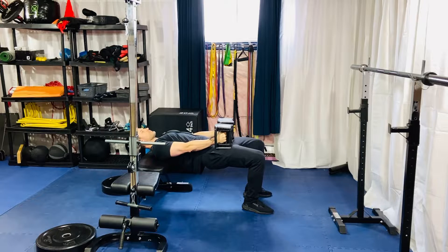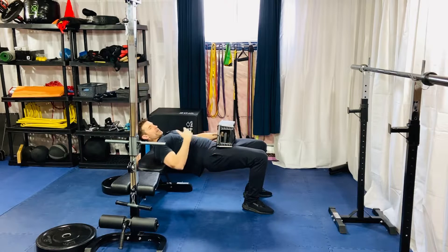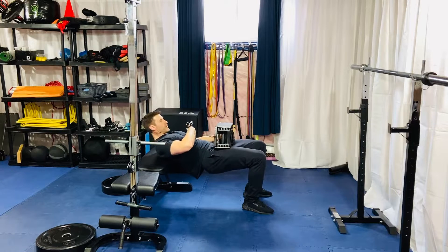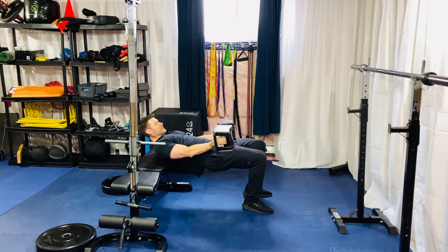Think about pulling your lower ribs down towards your belt buckle so your head comes forward. I want a little bit of rounding of the upper spine. Focus on your lower back, because doing this will help keep you out of a really extended lower back. By coming forward with the upper shoulders, you can focus on bringing your hips up without going into lower back extension.